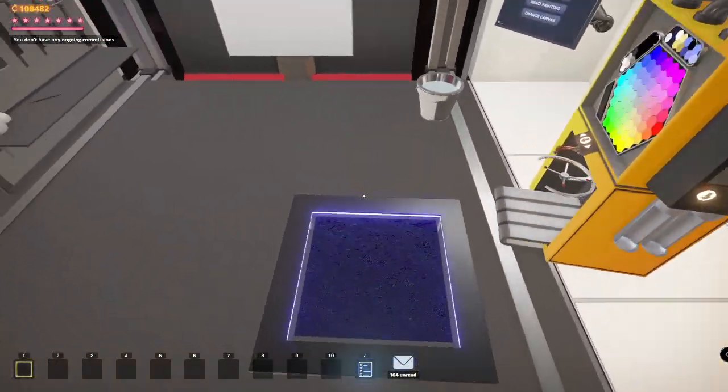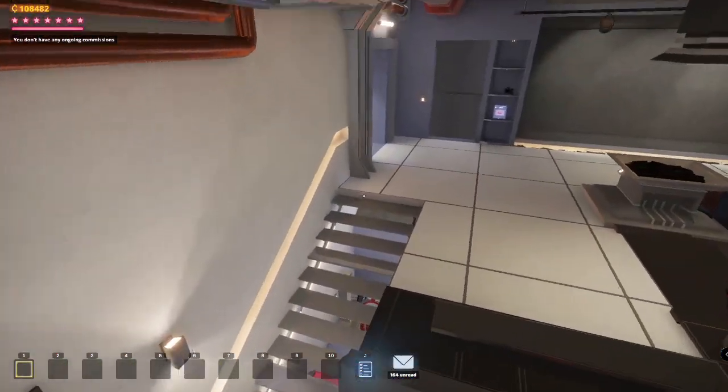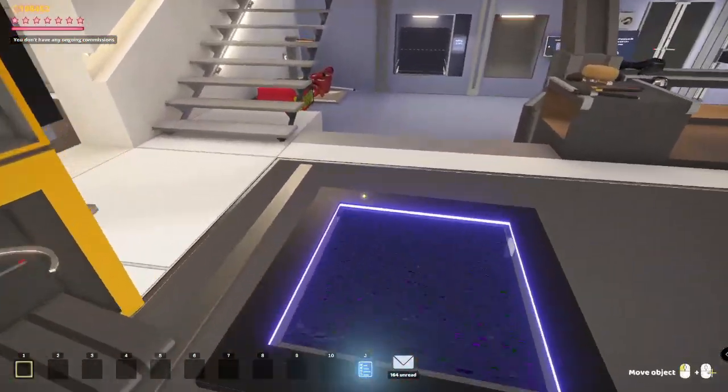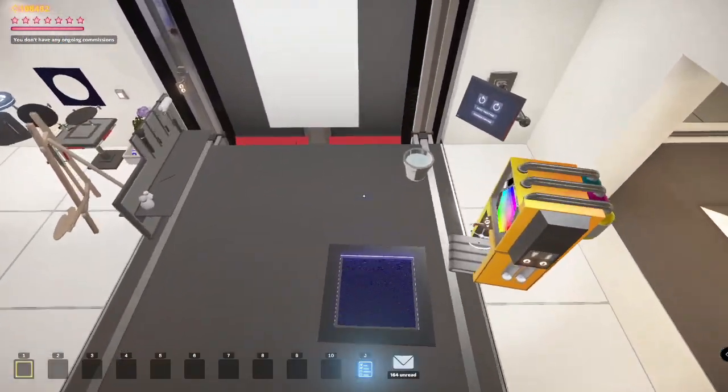Hey, Kaz here. Welcome to another Such Art video in which we're going to be painting viewer suggestions from viewers just like you. In today's video, we're going to be doing a couple of landscapes on larger canvases. If you have any suggestions for future videos, go ahead and leave them down in the comments below. Without further ado, let's get into it.